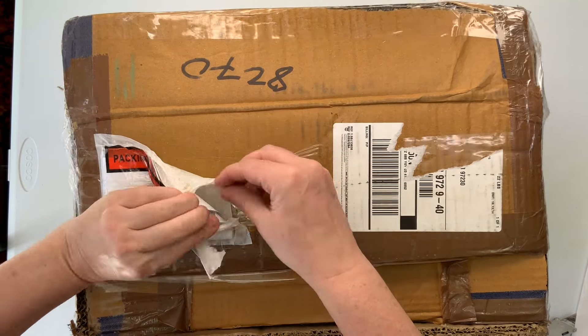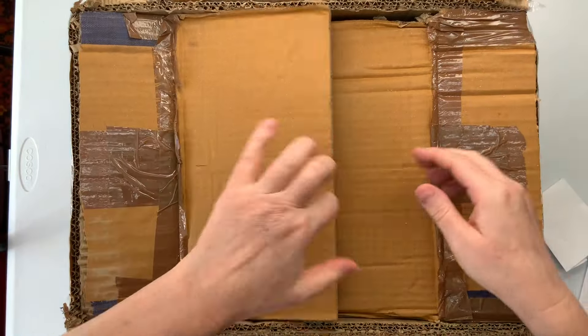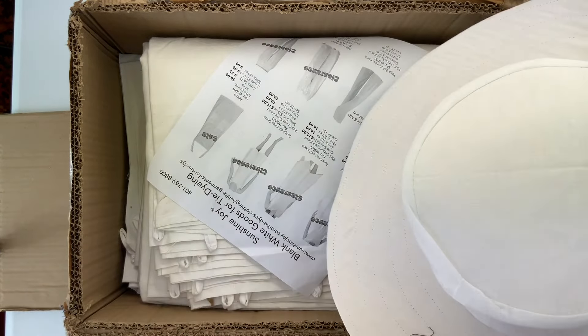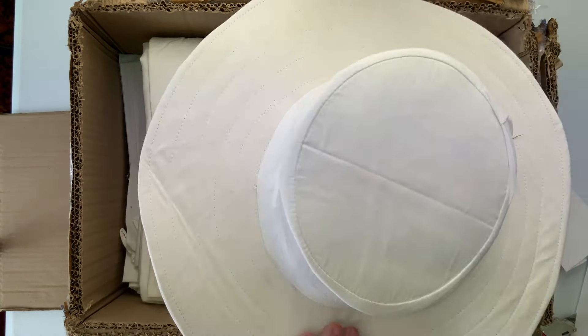There's my packing slip. I'm going to get it out. So I ordered a box of tapestries because I'm going to work on that this summer. What's in here? Oh, they sent me a hat! How cool is that?